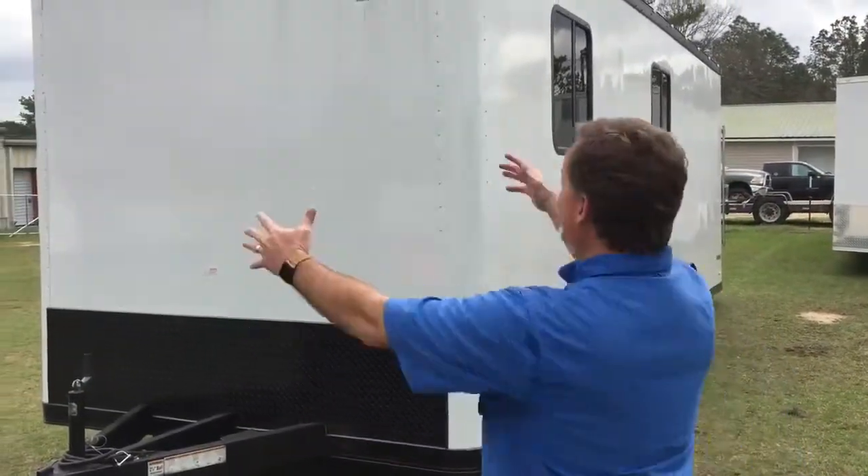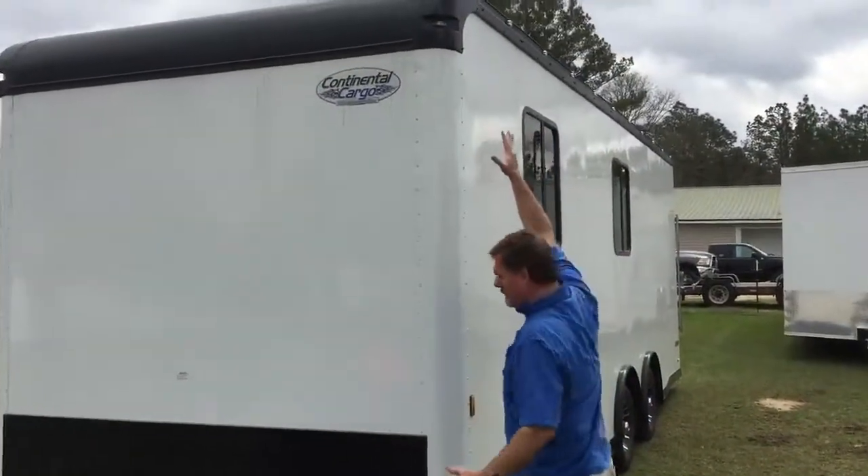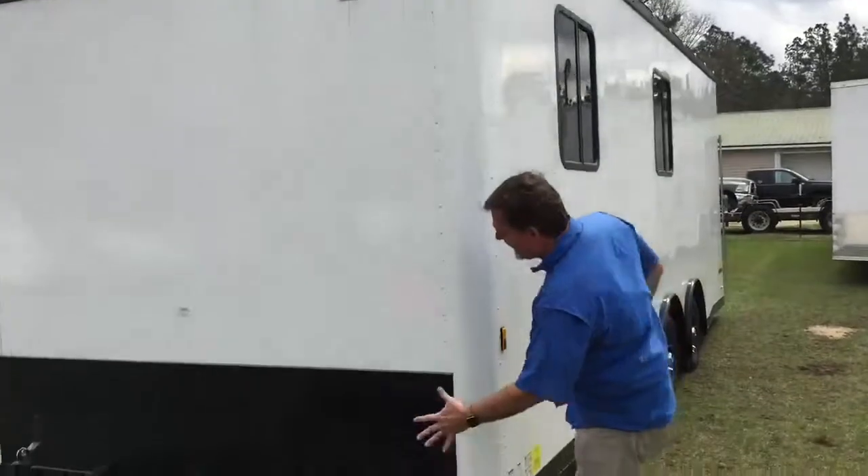We have got a Mamma Jamma concession trailer, and it's ready for you. It's built for you to fix the way you want to fix it. Eight and a half by 24. Forest River builds this joker. This big old Mamma Jamma's got a nice heavy-duty top end, bottom — everything's thick.